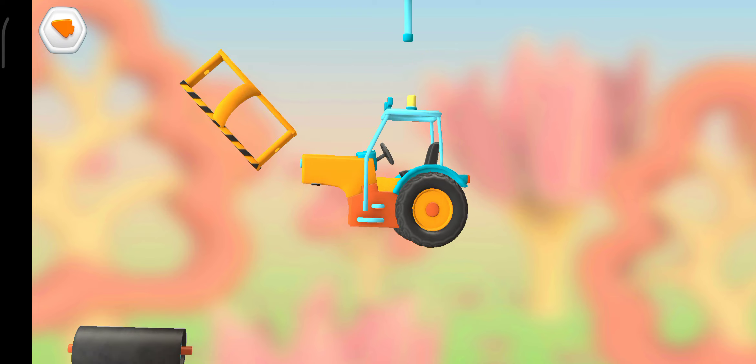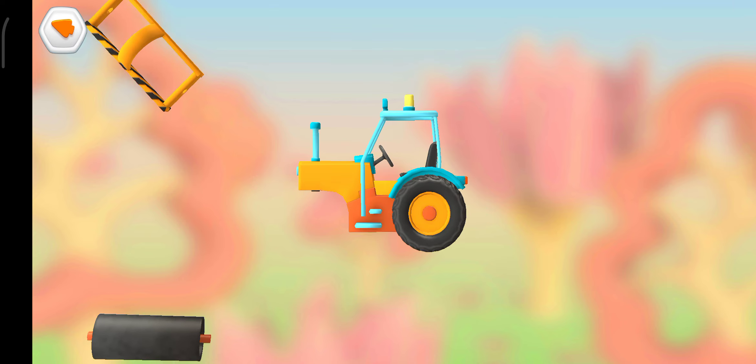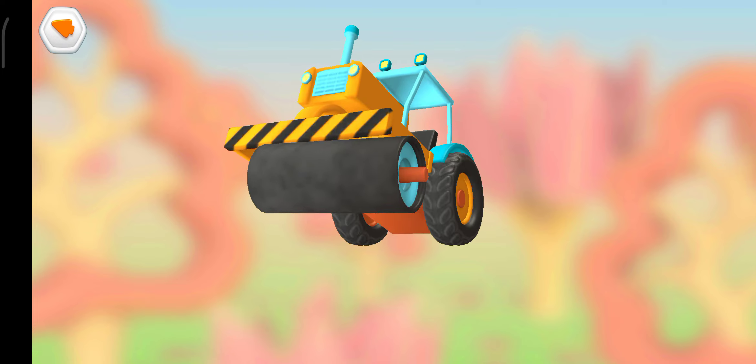Frame. Roller. Exhaust pipe. Frame. Roller.